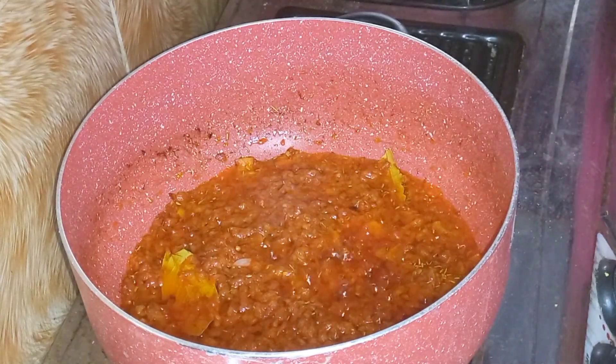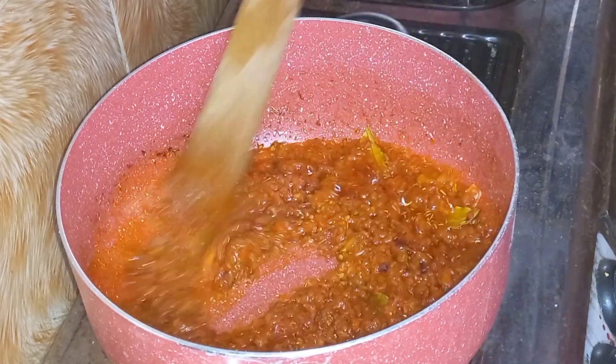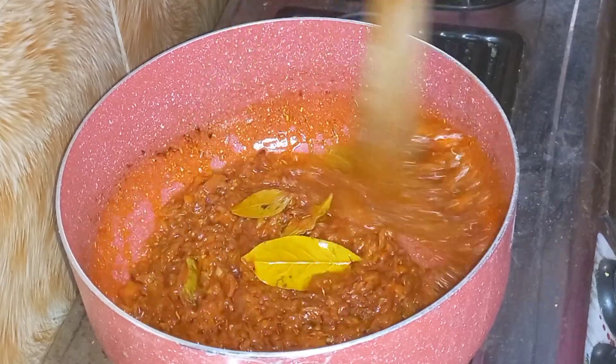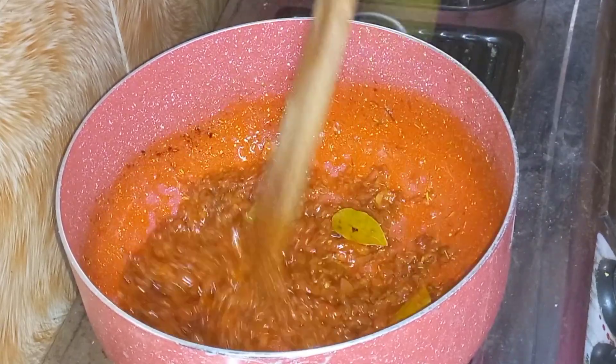You can see the color difference now — it's looking fine. The tomato mix made it come alive, made it look lighter and better.